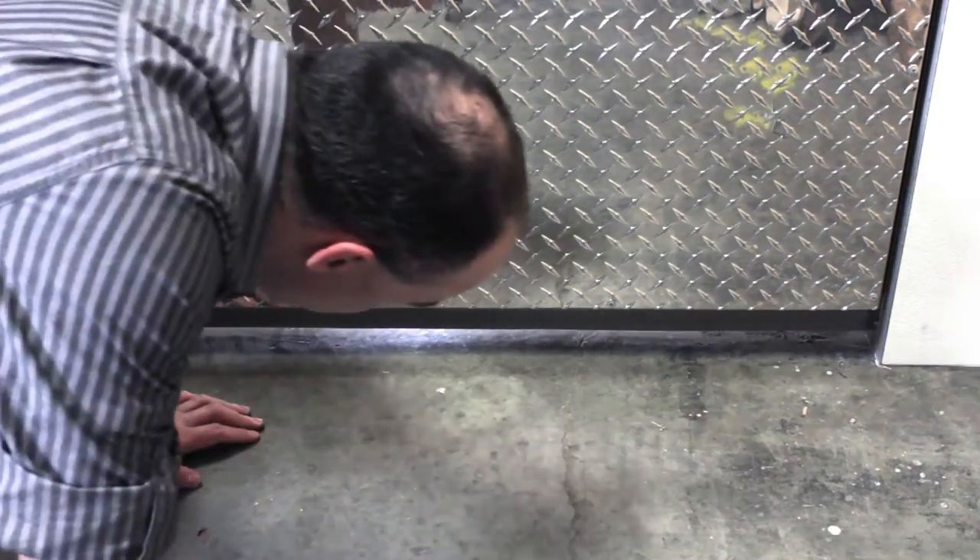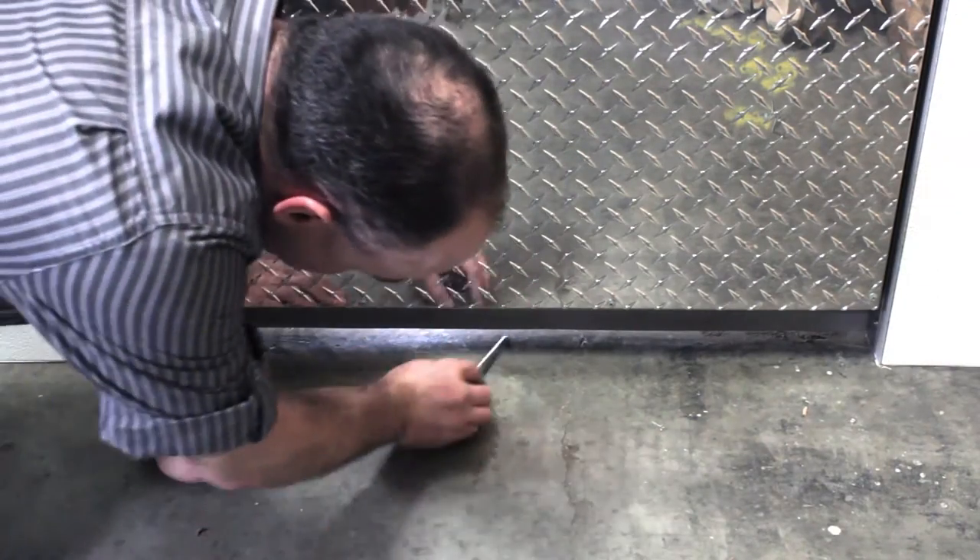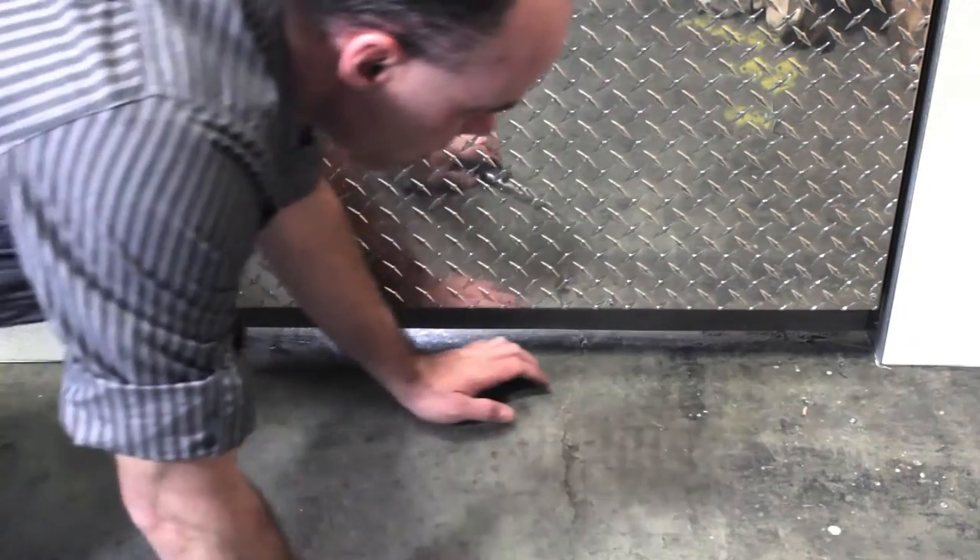First, check for light appearing on the floor under the door. The easiest way to do this is to turn on the light inside the cooler and turn off the lights outside the cooler. Then check to see if any light is showing.